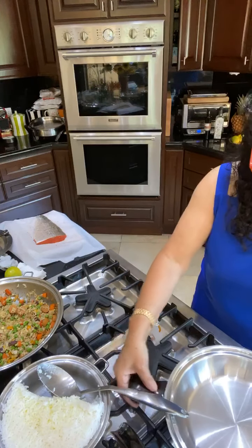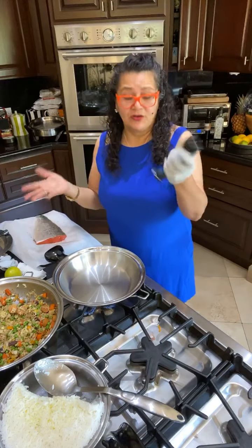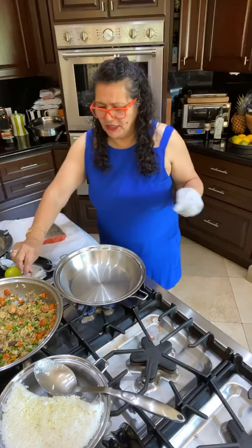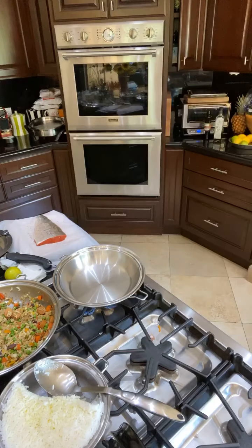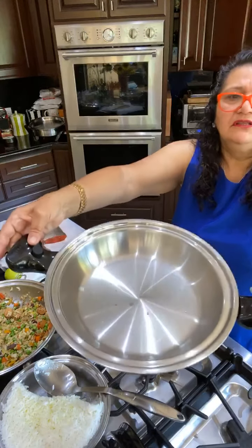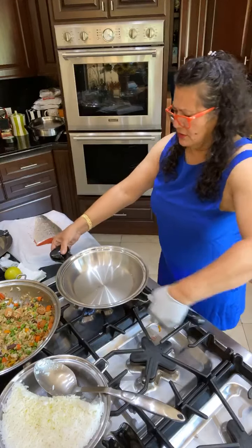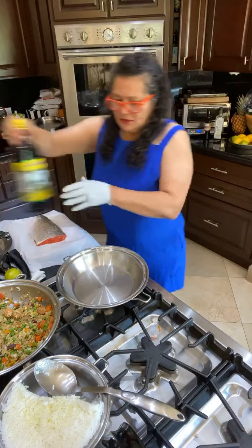This is already preheating. Turn that off and bring it here. Now this is already preheated — how do you know? I can feel the heat, but I'll show you with a little sprinkle of water. There you go — you see that? When the water doesn't evaporate and just looks like a little mercury-like bead, that's how you know it's perfectly heated. Now I'm going to lower it to medium so my oil doesn't smoke.